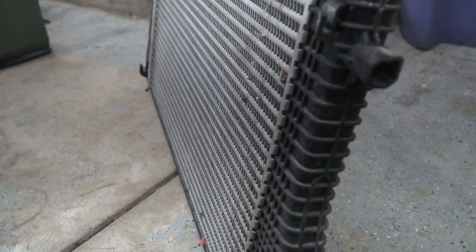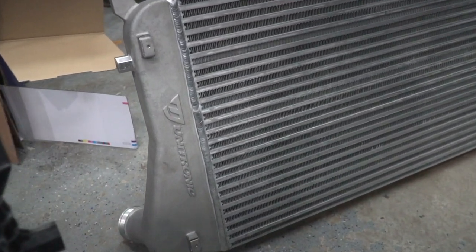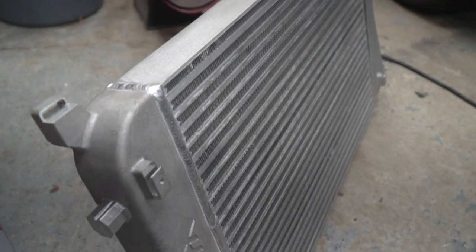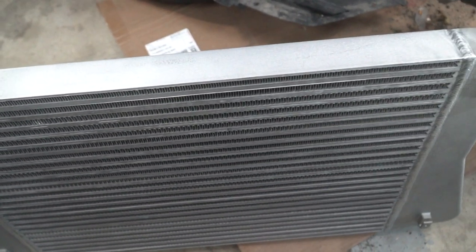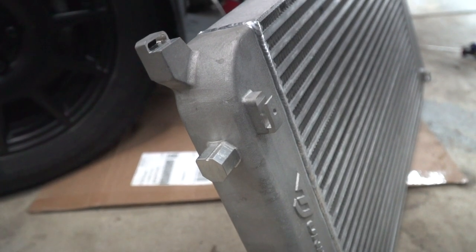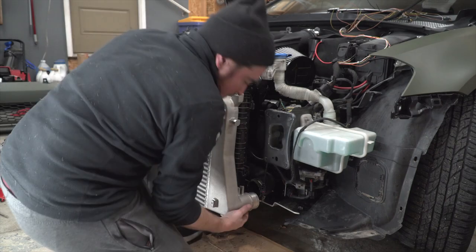We got this bad boy out, and once I got it out I was surprised at how light it was — that's really the only advantage the stock intercooler has over the new Unitronic. The existing intercooler is what they call tube and fin, and the Unitronic is bar and plate, which has a lot better cooling properties and even better airflow properties. This new Unitronic intercooler is approximately three times the weight of the existing intercooler, but it's also about twice as thick. Due to the bar and plate design, the end tanks, and the added thickness, Unitronic claims there's 60% more volume in this intercooler compared to stock.